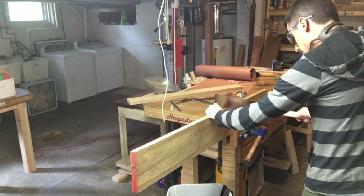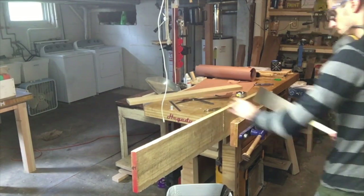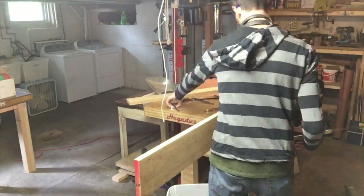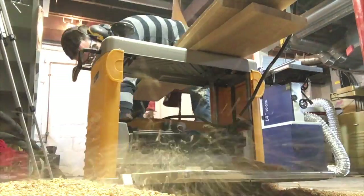Rough dimensioning my lumber and this is quarter sawn white oak. Beautiful wood. First time working with it really, other than stuff I pulled out of pallets before.